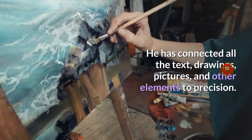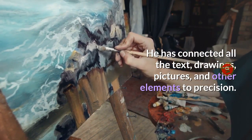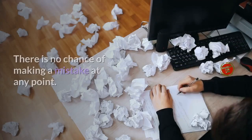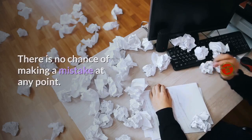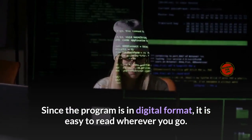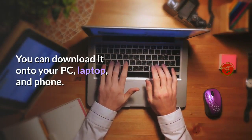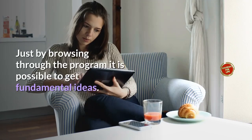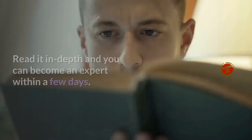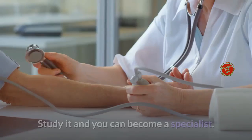Zach Bennett delivers all instructions in the form of descriptive and graphical presentations. You can get a firm hold on the principles and practices from start to finish. All text, drawings, pictures, and other elements are connected with precision — the program is like following a picture story, with no chance of making a mistake. Since the program is in digital format, it's easy to read wherever you go, downloadable on PC, laptop, and phone.